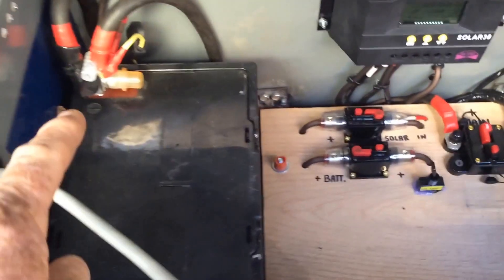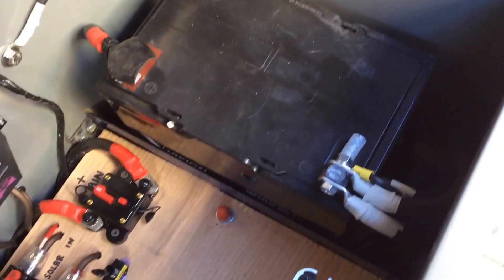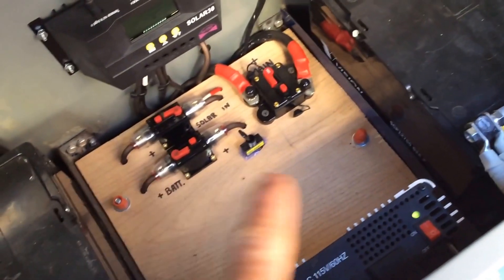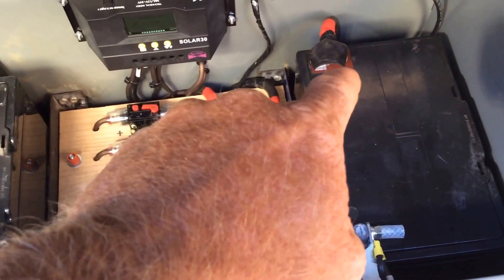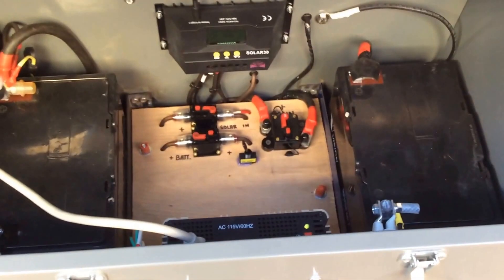Then everything crosses over. From here is my power coming out. On the other battery, all my negatives land over here. So I'm crossing over from this battery to this battery — power in over here, the negatives on the opposite battery. They loop underneath and come back up. You see one negative here, this negative comes over to here, and all my negatives land there. On that side, one positive loops over, so all my positives land here crosswise.